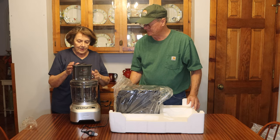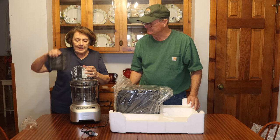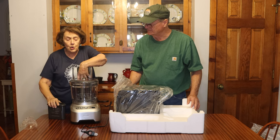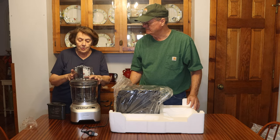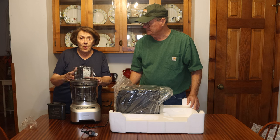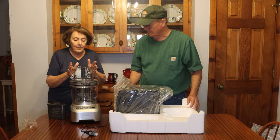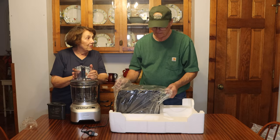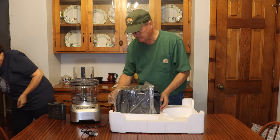Another feature that I like is this really large chute, so you can put really big pieces of vegetable, or quite a large piece of cheese, whatever you want to process in there. It helps things go a lot quicker. Let's see what we've got here — apparently these are the cutting blades and things of that nature.